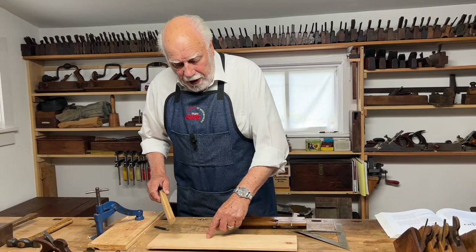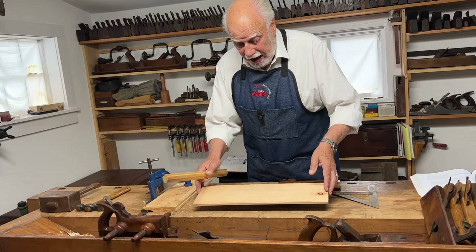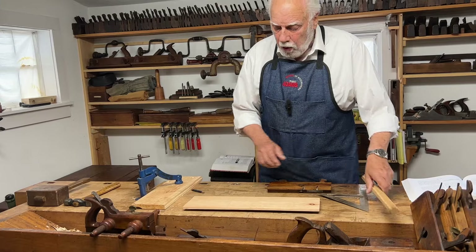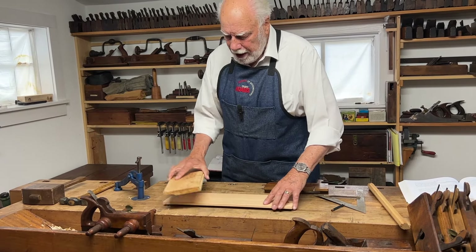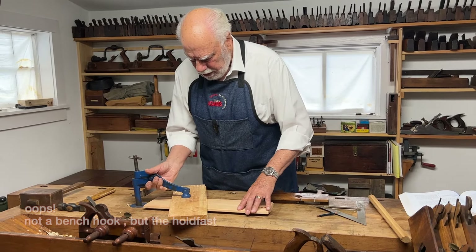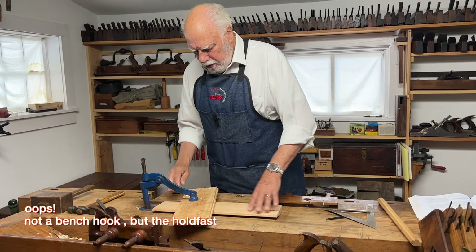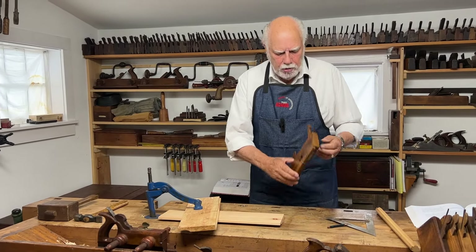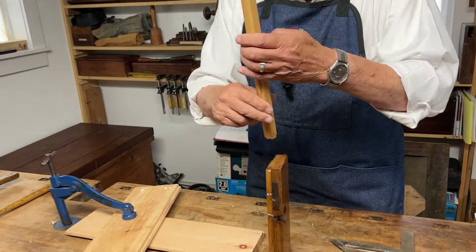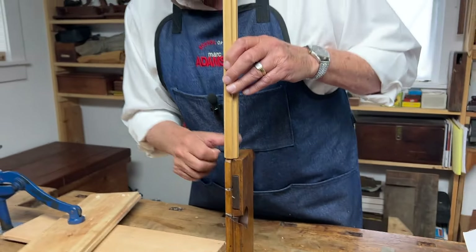Let's say we're going to make a dado in this piece of wood. The grain is very clearly going in this direction, but say I want to make a dado at a lesser angle than that. What I would do is secure a fence at the angle I want the dado to be, using the bench hook. I'll tighten this down really firmly. I'm going to use this dado plane because the dado matches the thickness of the piece of sash bar that I want to fit into the groove.